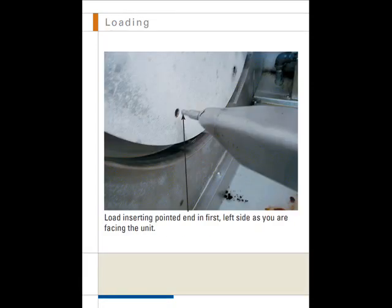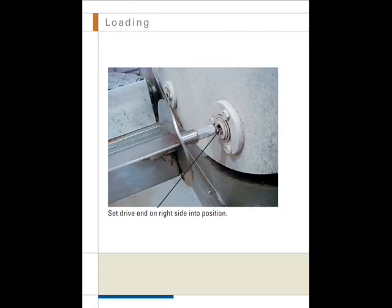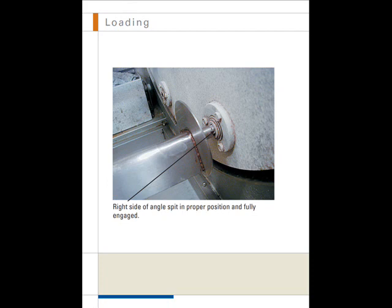Loading. Load the spits into the oven. First, insert the pointed end into the hole on the left side of the rotor drum. Second, set the drive end into position on the right side rotor drum. It is important to make sure the right side of the spit is in proper position and fully engaged in the drive mechanism.